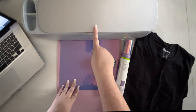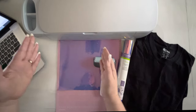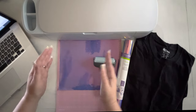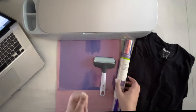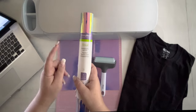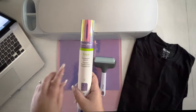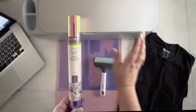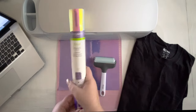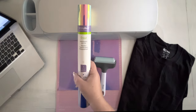Now that we have Cricut Design Space all ready to go, we're going to load our materials into our Maker 3. You can use a Maker, an Explorer 2, or a Joy for this, although you'll probably have to cut the pieces in sections for the Joy since the whole design may not fit. We are using holographic iron-on in blue. Surprisingly, when you put the blue over black it reads as red-orange, and when you put the pink over black it reads as blue-purple — holographic light bending! We're using the blue version to get a Halloween-y type design.